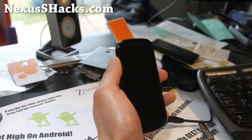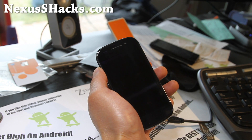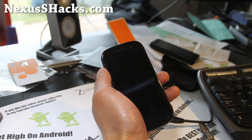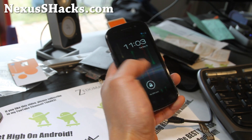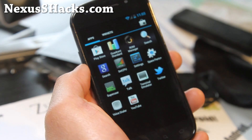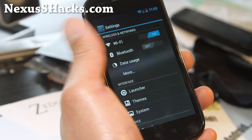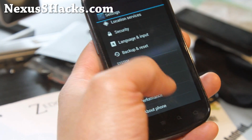Hi folks, this is Max from nexusshacks.com. Here's another ROM review of Nexus Beam. I reviewed this one back in January, but it's back with version 5.0, so I just want to do a short update. This is also one of Math Kid 95 — the developer of Matrix Kernel's — favorite ROMs, and he's the one who recommended it to me.